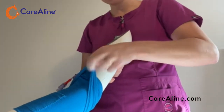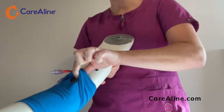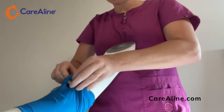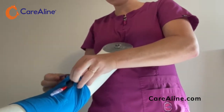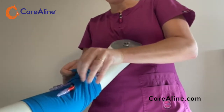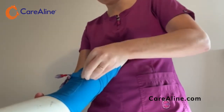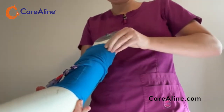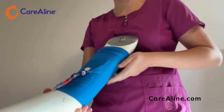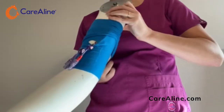Lifting the top of the sleeve and inserting your finger into the buttonhole in the front, pinch the top of the sleeve. Slide the caps into the buttonhole and pull up.